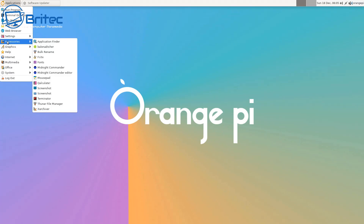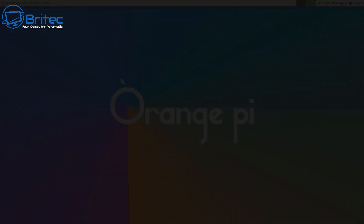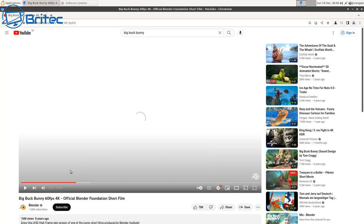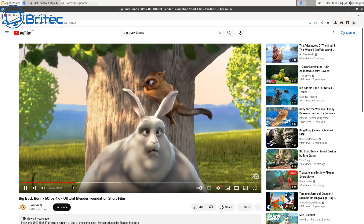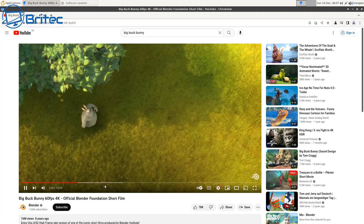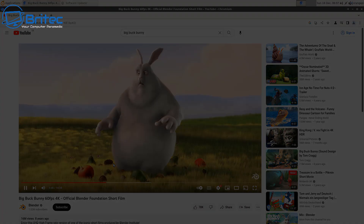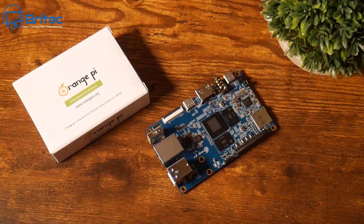I'll quickly show you some YouTube playback. For 1080p video it plays no problem at all — you get a few dropped frames here and there but it's smooth with no jerkiness. I did try 4K and you get quite a few frame drops, but it is playable. I would prefer to use this as a 1080p streaming device.